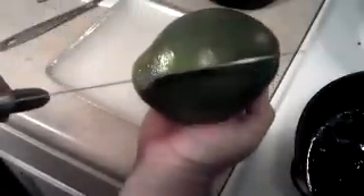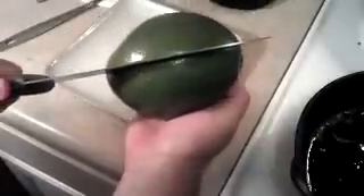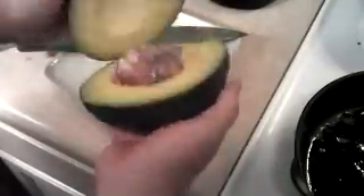So we put the knife right in the middle here and slice it — nice and soft. Go ahead and open it up. Push that off. Mostly seed.